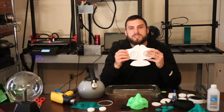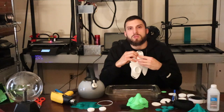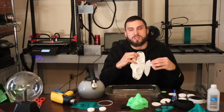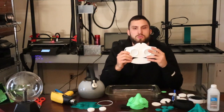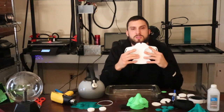Before you dip your mask in the hot water, you're going to want to remove the caps. If you leave the caps in, they will get stuck as the PLA expands from the heat. The next tip is to do this in front of a mirror so you can get an even and symmetric fit as close as possible to your face.